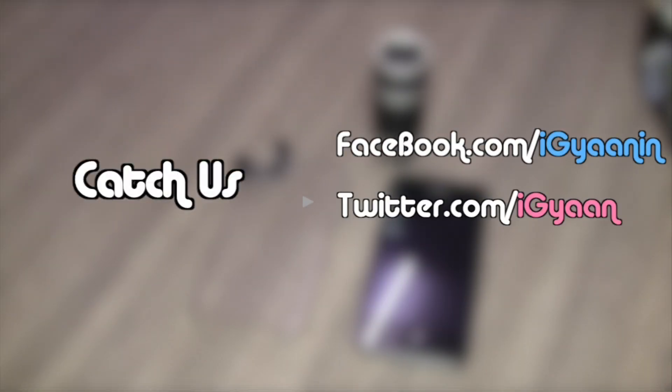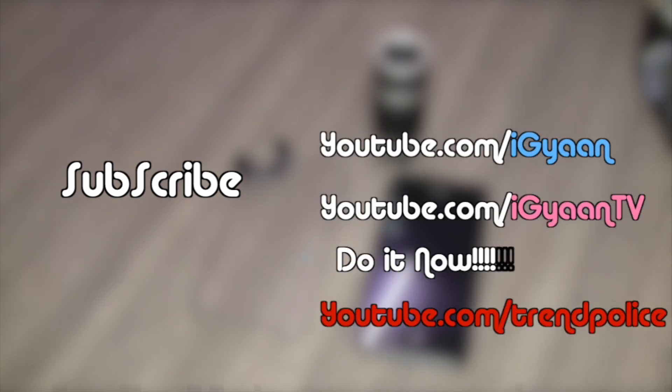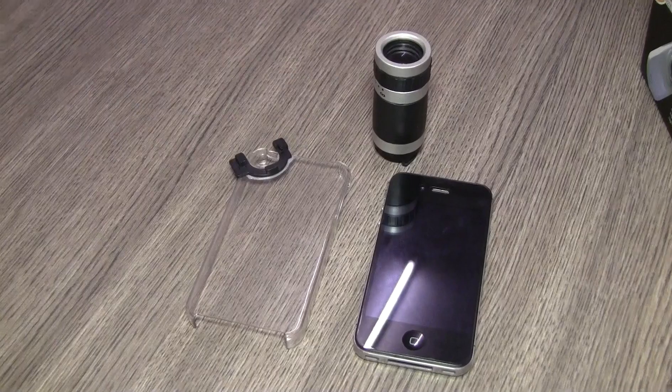Catch us on Facebook, Twitter and Google Plus. Do subscribe to our YouTube channel. For more unboxing videos, reviews and tech news, log on to IGAM.IN. This was Shivank, peace out.